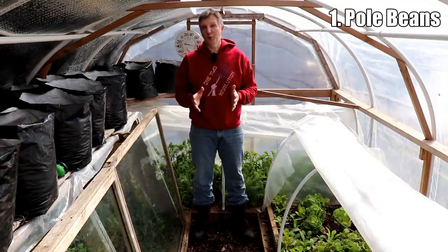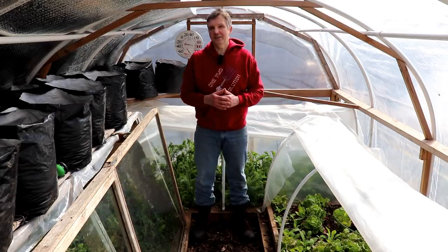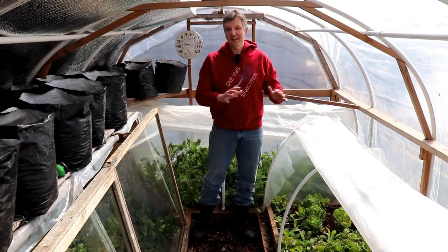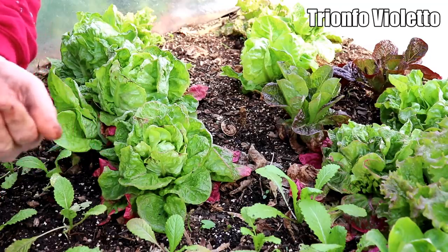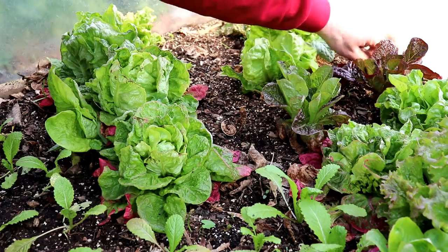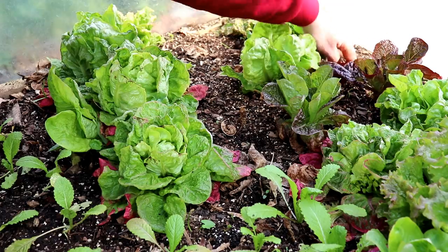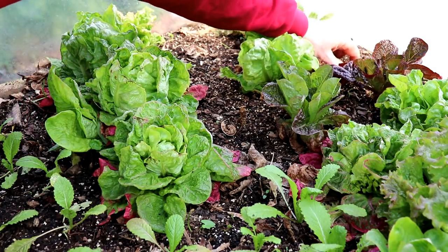Let's start by planting pole beans, which I normally don't plant outside until a week after our last frost date, but I'll plant them four weeks earlier than that in the hoop house inside this low tunnel. I'm planting trianfo violetto pole beans in the spaces between these lettuce plants. This is a good example of succession planting while the previous crop is still in the ground — the lettuce will be harvested within the next few weeks, just in time for the beans to take off.